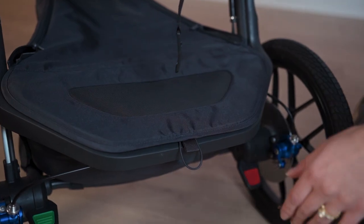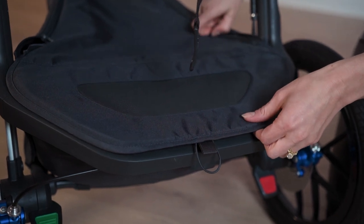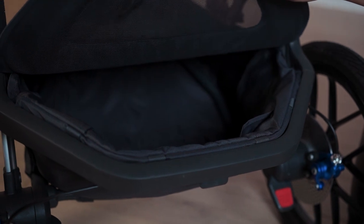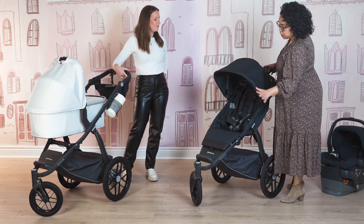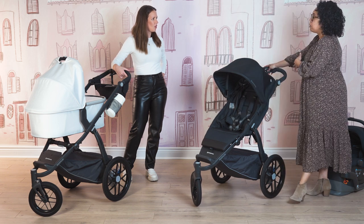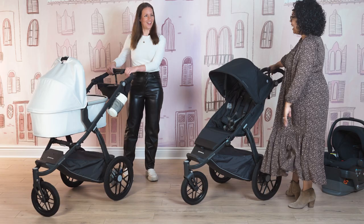The storage basket on the Ridge comes with a basket cover that zips closed — you can open it up and peel it back if you want. It holds up to 20 pounds, so you can still do your grocery shopping and throw whatever you need in there. The fabric is all removable, so if you spill something in the basket or in the seat, everything is removable and machine washable.